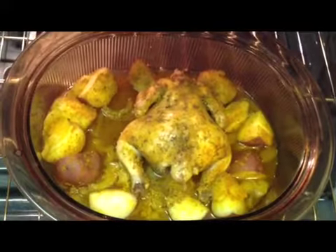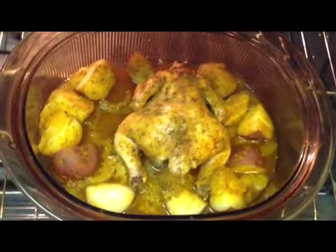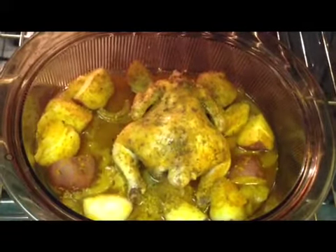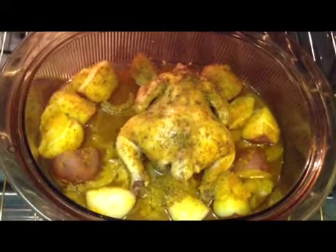Okay, this is after cooking the Cornish hen for one hour. I'm going to test my potatoes and put my thermometer in the chicken, make sure it's done before I can give it the complete check that it's cooked.